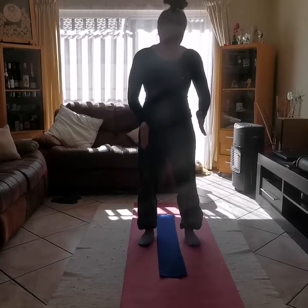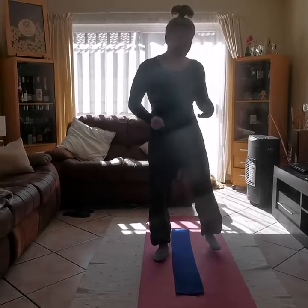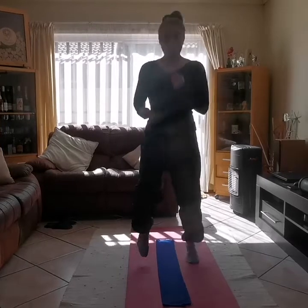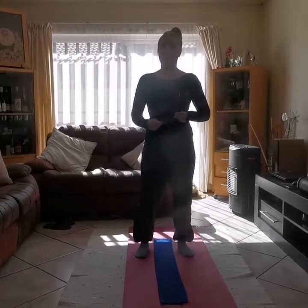Okay, so everybody should have their towel on the floor. What we're going to do first is a little bit of a run to get warm, because it's winter and it's very cold. So you're going to follow me. We're going to do 10 runs on either side of the towel. Let's do it together: 1, 2, 3, 4, 5, 6, 7, 8, 9, 10. Very good guys!